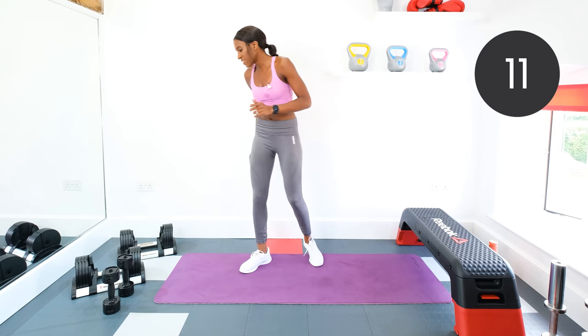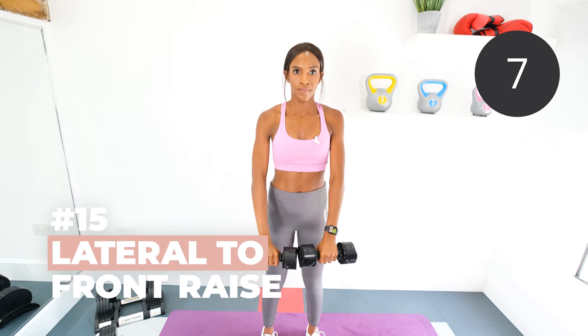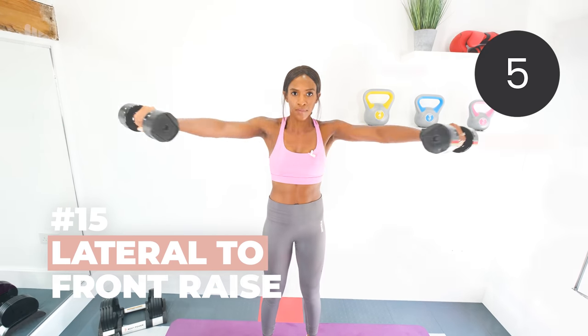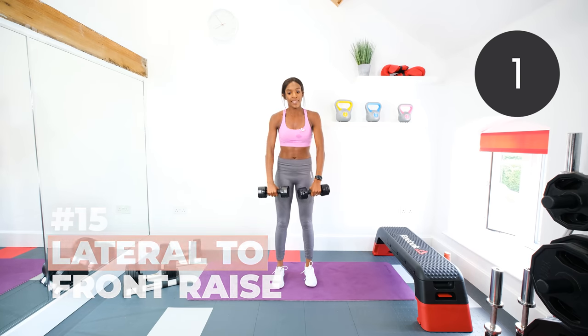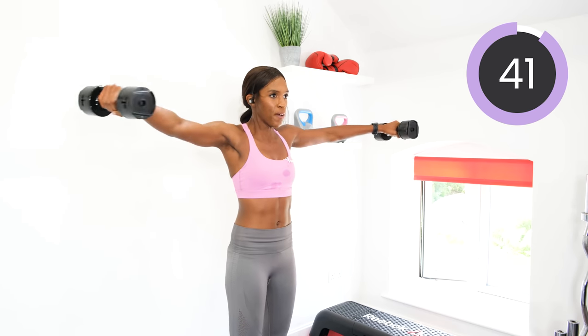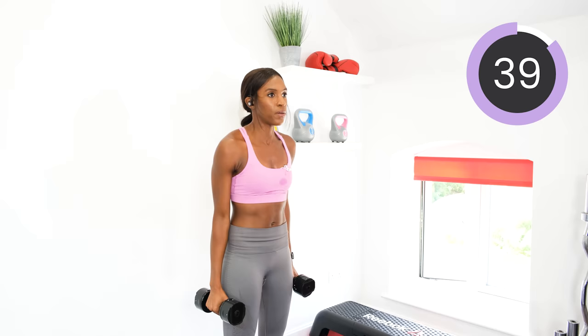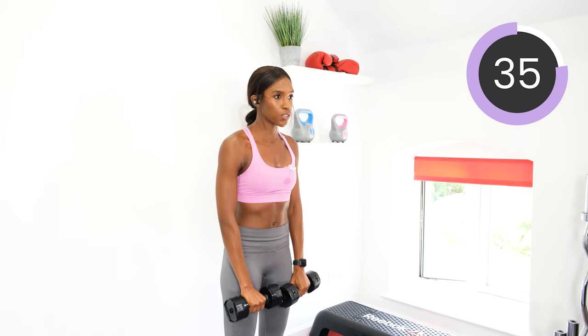Next, those lateral to front raises. You need your dumbbells. Feet shoulder width apart. Dumbbells come up to shoulder height — out, forward, down. Let's go. Reverse the movement: up, out, down. Keep that core engaged whilst you're doing it.